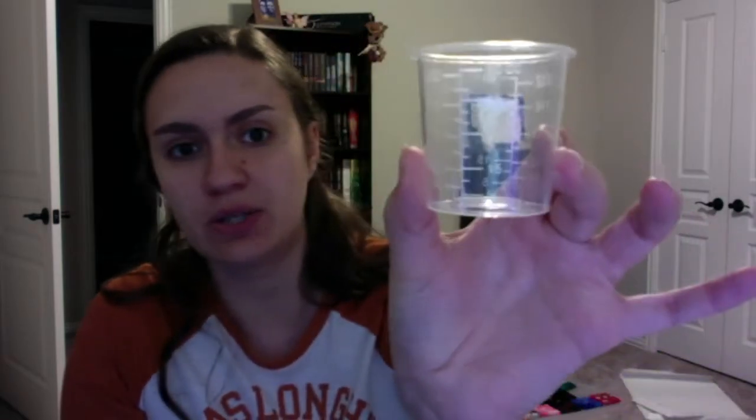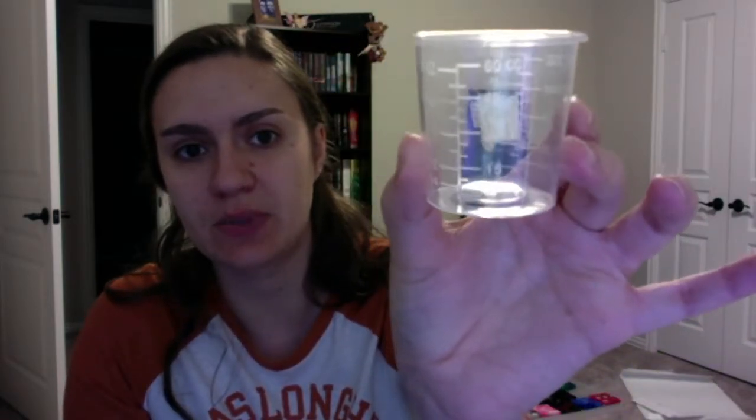You'll see in the video that I have these little graduated cups — these little graduated cylinders. They have measurements on the side that make it easy for me to tell how much paint I need to be pouring. I'm using these little dipsticks to stir what I need to be stirring up.